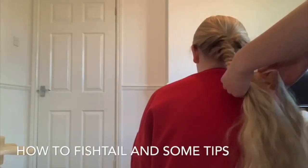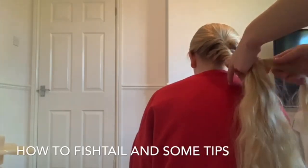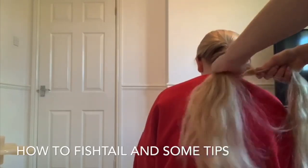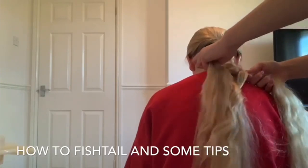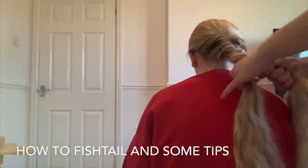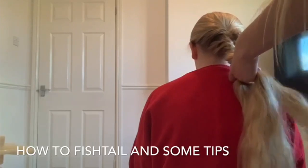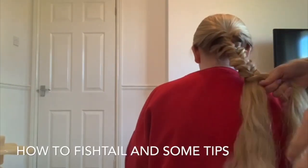Starting from the left here, I've grabbed a piece of hair and I'm moving it over to this section — see this bit here, that's the hair I've added — and I'm pulling it tight. Now from this section I'm grabbing a bit from the end and adding it to the right, pulling it as tight as I can. Then from this bit here I'm adding that in and then adding that into there.